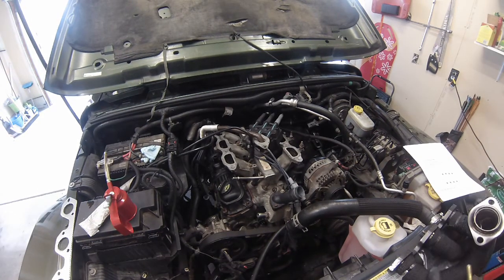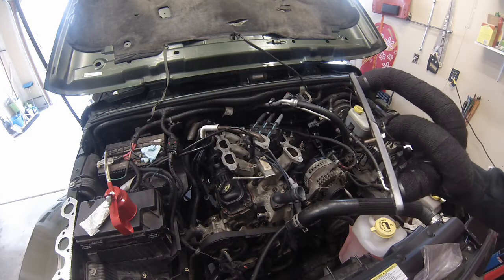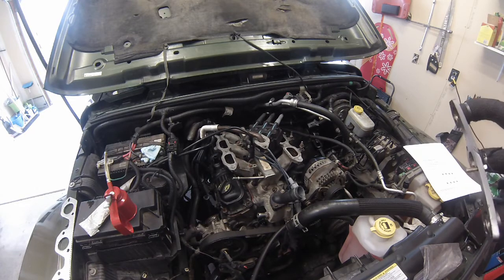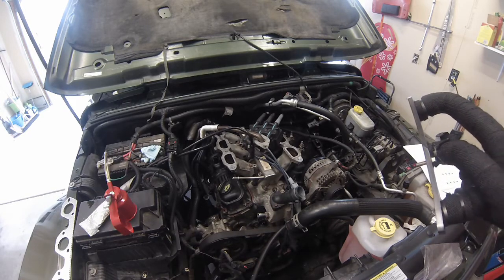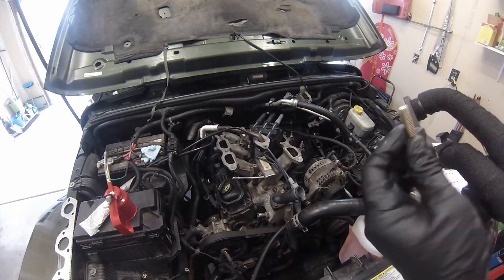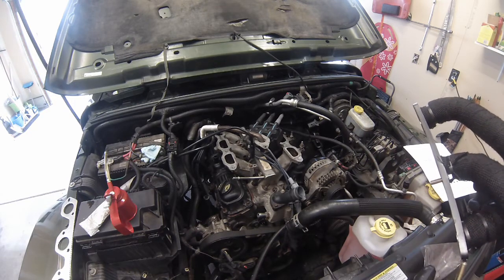Next up, I'm putting exhaust back on. My personal choice — I chose to go with some short headers. Not because I really expect performance out of them because they're short, but because the OEM exhaust manifolds are just so prone to cracking. So these are just some cheap shorty headers. I'm hoping these won't crack and break like the OEM.